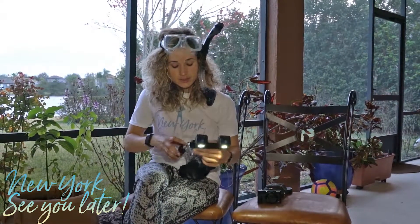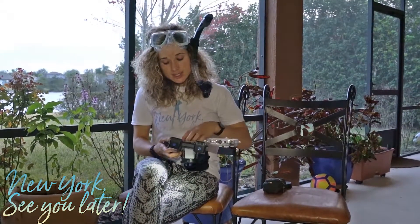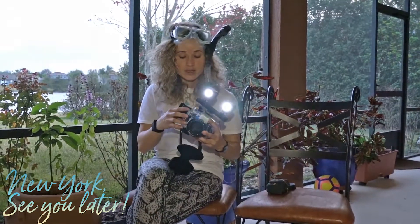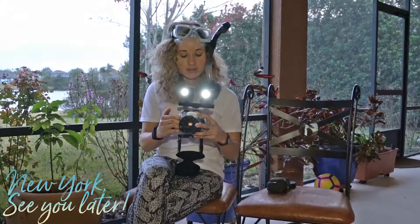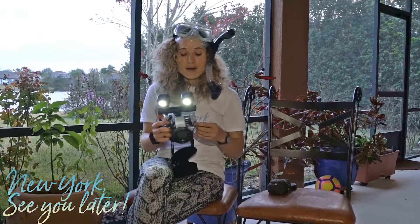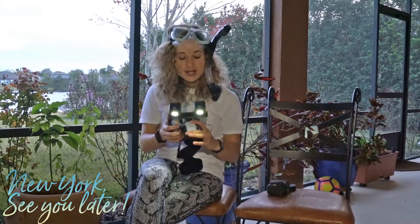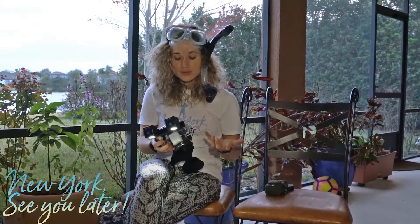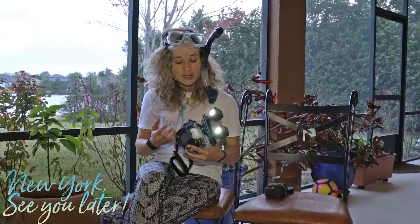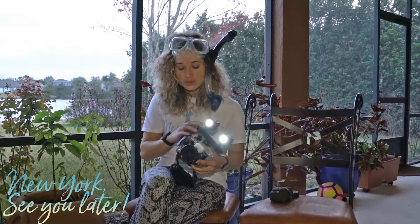So let's see how it works — open it up, put the camera in, and close it. We recommend checking the housing first: put it in like paper towel, bring it to the pool or to the bottom of the ocean before actually putting a camera inside, just to make sure it doesn't get damaged.